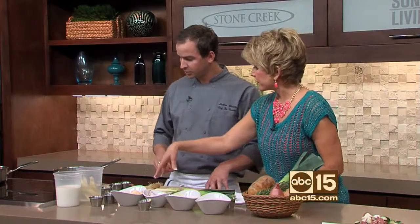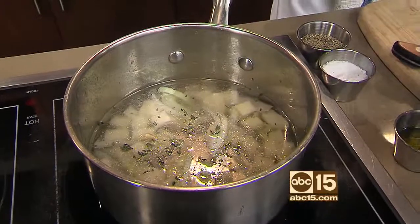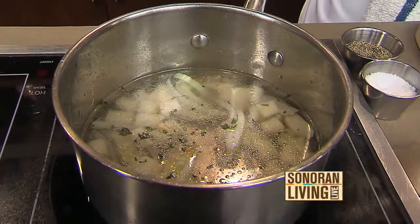It's a very light vegetable stock — leeks, celery, onion — so it imparts the flavor. We make it in-house. Now we have to let the potatoes cook, which is the process that takes a little bit of time.